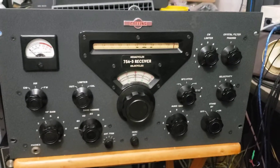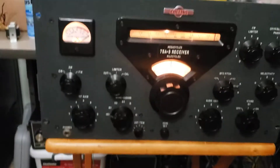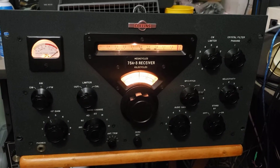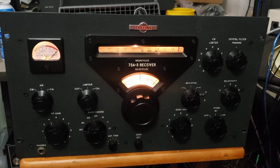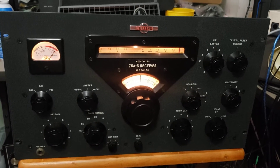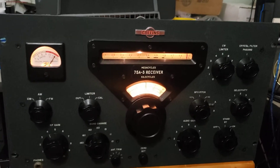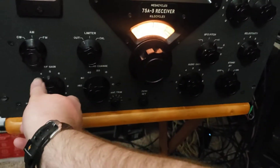Here's a quick video of the Collins 75A3. We'll turn it on and let it warm up. Right now we have it set to the AM broadcast band, at the very top of that — a very strong signal at S9 plus 45 dB or so.